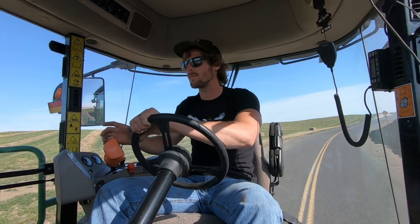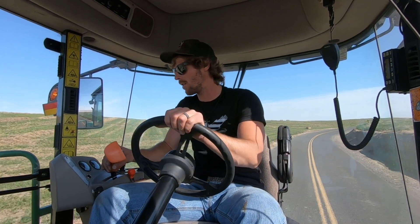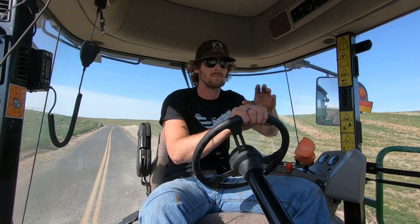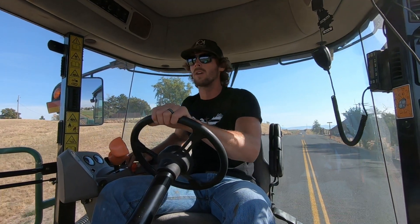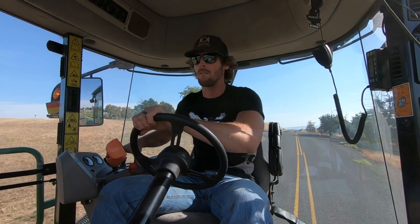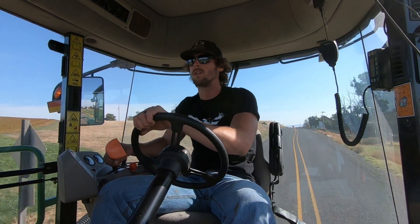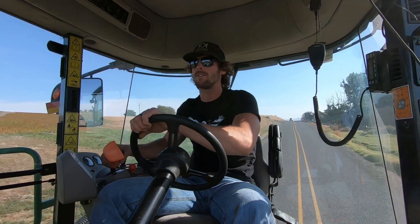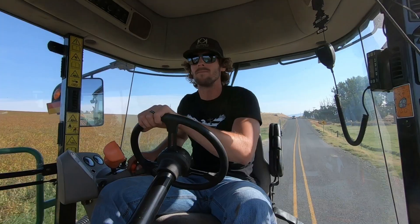Bridge — slow down, I'm not even touching the throttle. Watch out, car's coming. I got the right-of-way even though it's a stop sign — I'm bigger, so back off. That's mom. Sorry, mom.